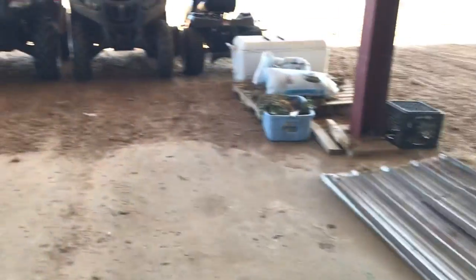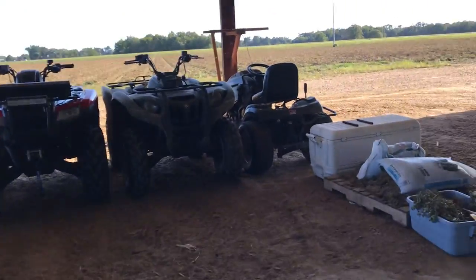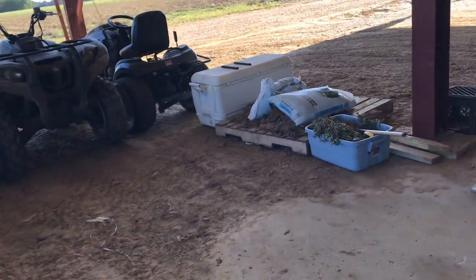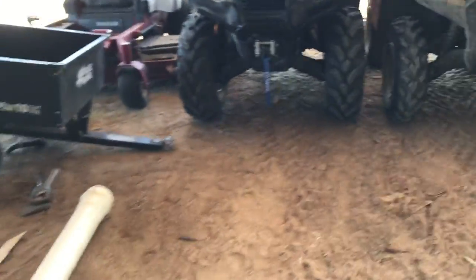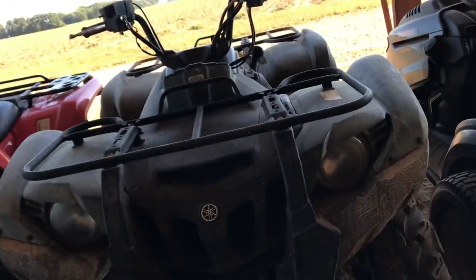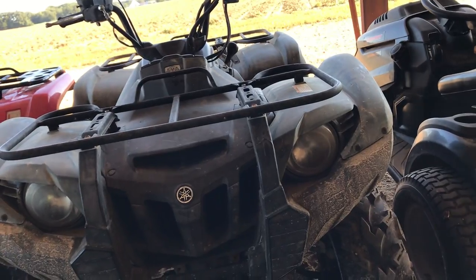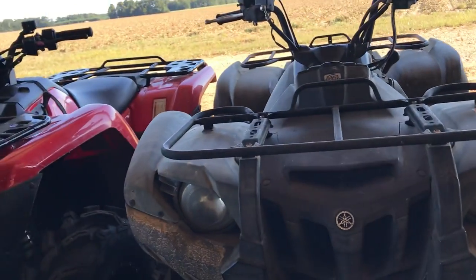What's up guys? Welcome back to HB Mudden. Today we're doing a shop tour of what I have in my four-wheeler working shop. Over here is my 2021 Ranch 420 and my 2013 Grizzly 550.